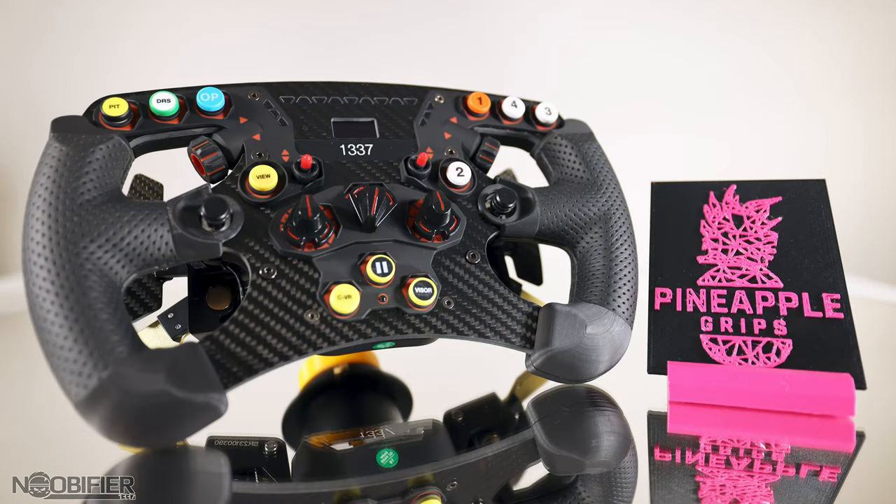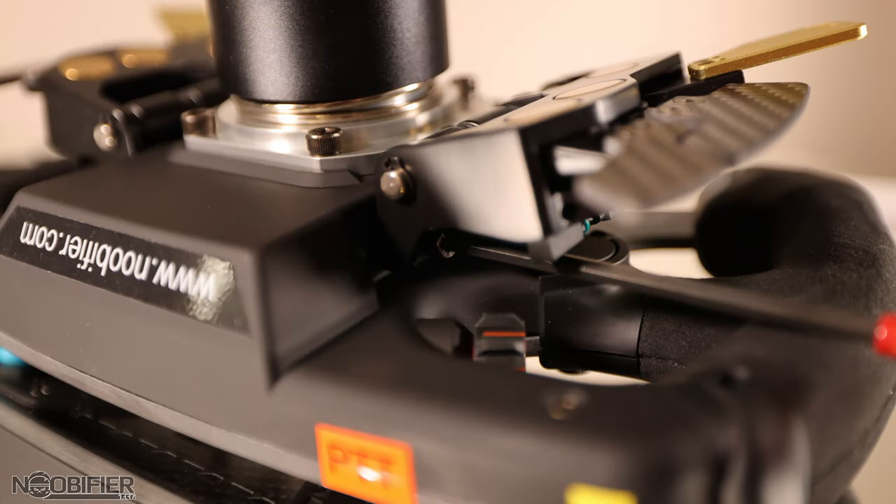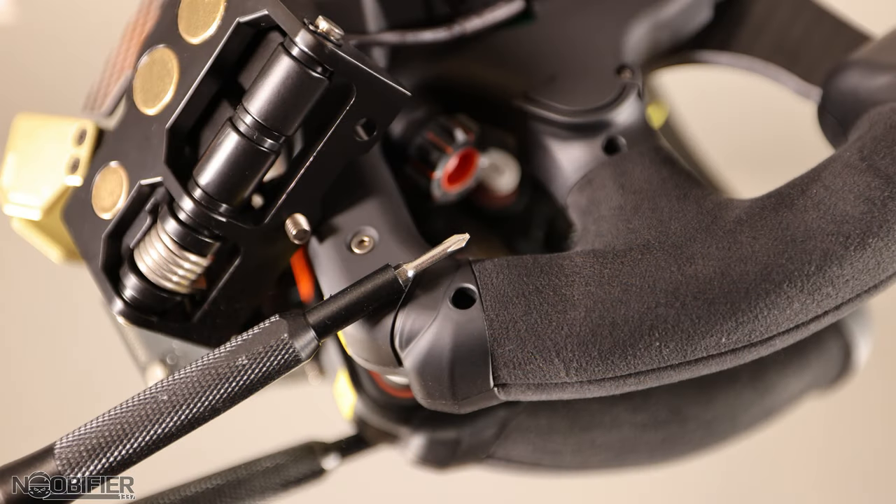First, place the wheel facing up and remove the two lowest hex screws, which will free up the small rear cover. Unplug the wires to whichever style of shifter you may have, either the APM or the standard. With an Allen wrench, unscrew both sides of the shifter module from the wheel. Fully remove the modules and the wire, taking care not to strain those wires.